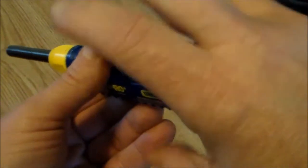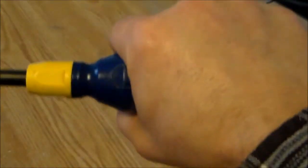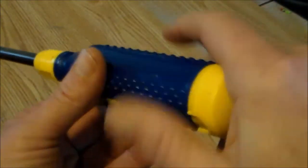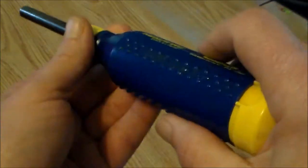The screwdriver has a nice fat handle with nubs on it to make gripping easy. It's also got a nice smooth cap so that you don't get blisters in the palm of your hand. The handle is made from engineered nylon ABS resin.